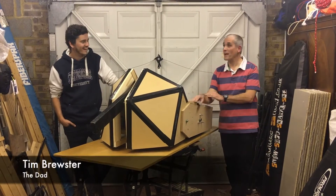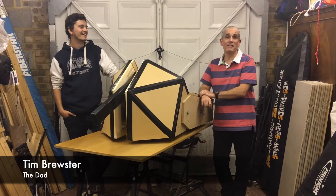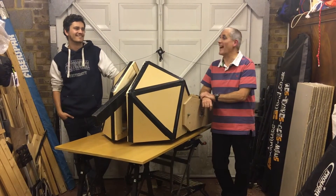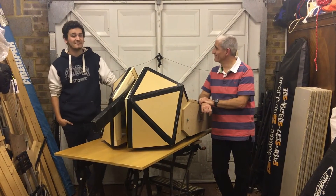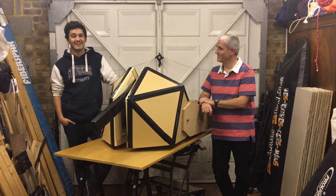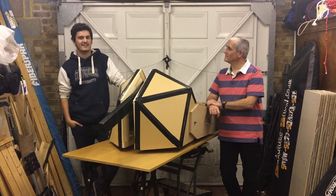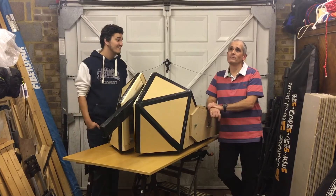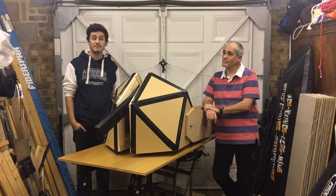And I'm Tim Brewster, here with my little lad, fulfilling a promise made many years ago during series one that one day we would actually be on Robot Wars. I'm one of those guys that watched Robot Wars when I was a kid and I've always wanted to go on it. I figured all it takes is about 10 years of pestering your dad and eventually you end up spending thousands of pounds and you build a robot.